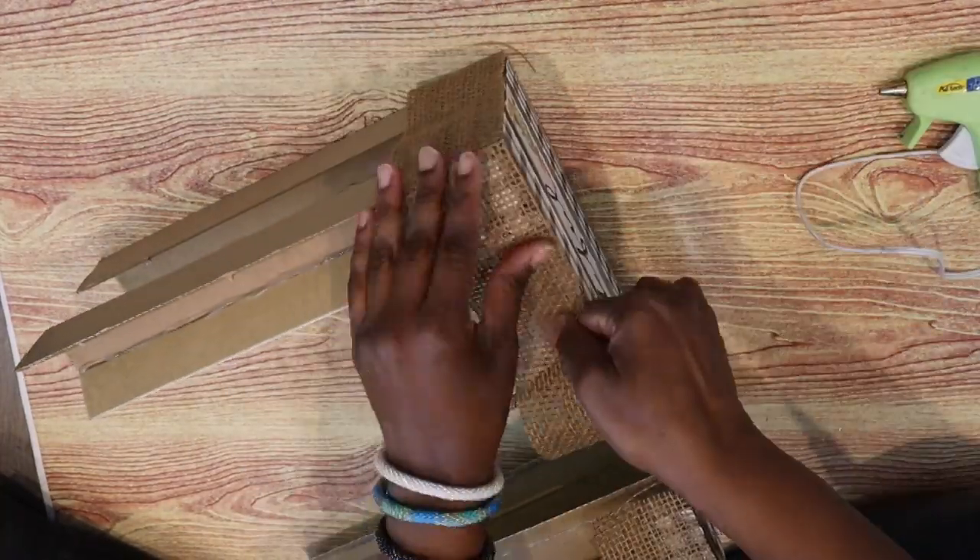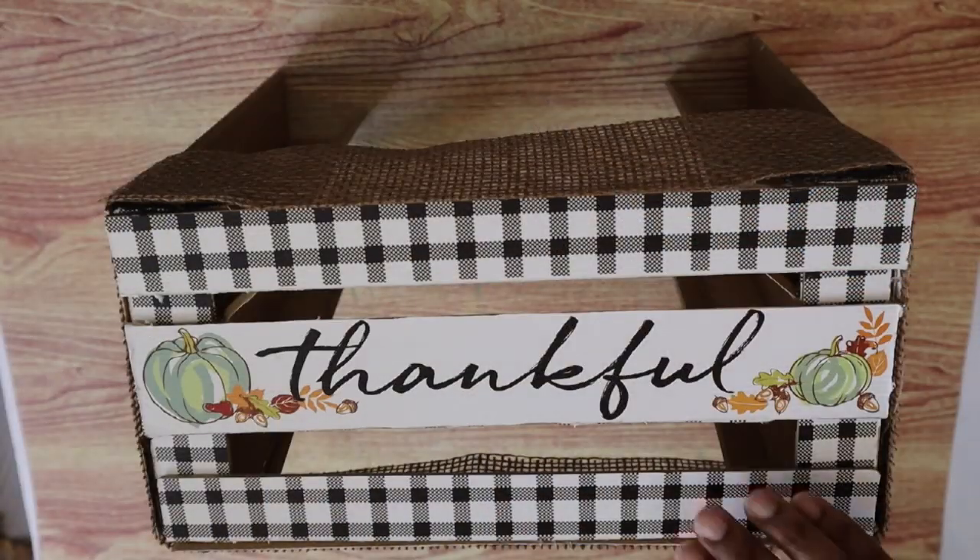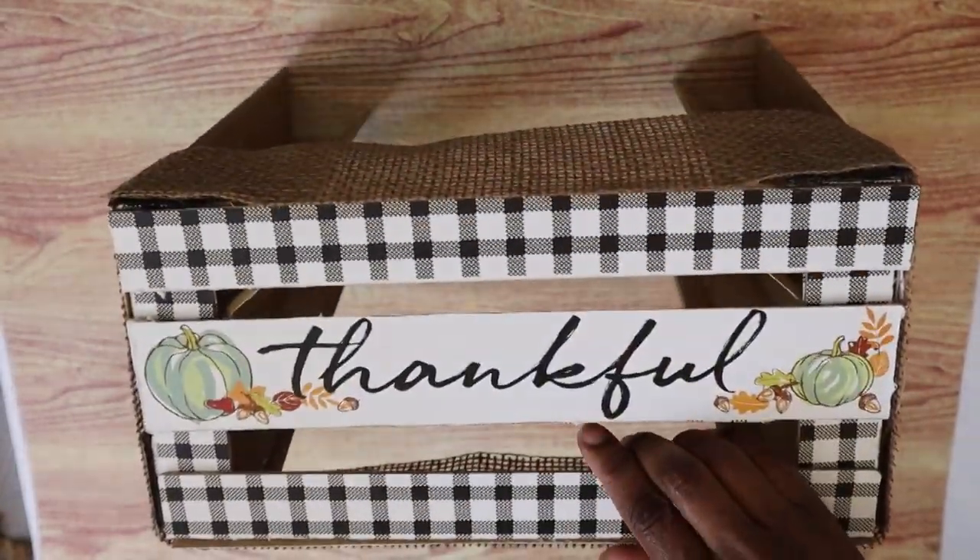Maybe it was a bit too much buffalo check and it needed something to break it up a little bit, and I thought the texture and the fact that it's burlap helped to do that.